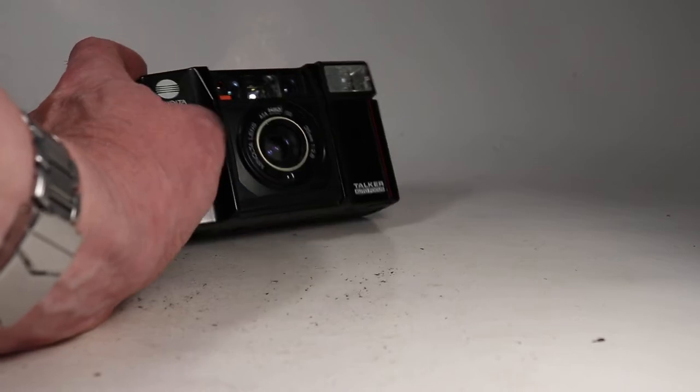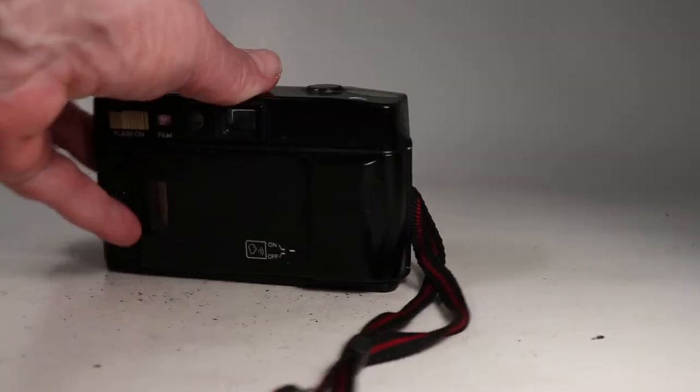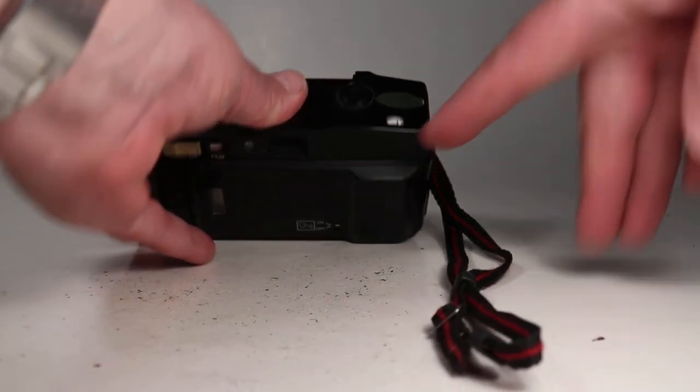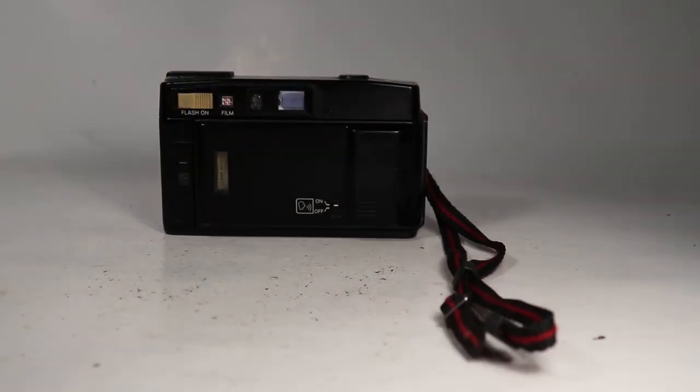It reached the end of the roll, so now it is rewinding. You can see the counter counting backwards here — we'll let it reach the end.